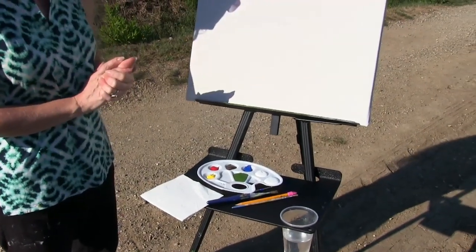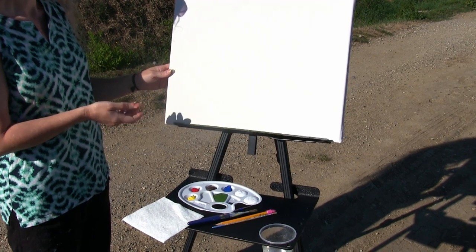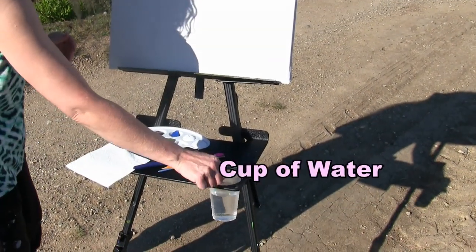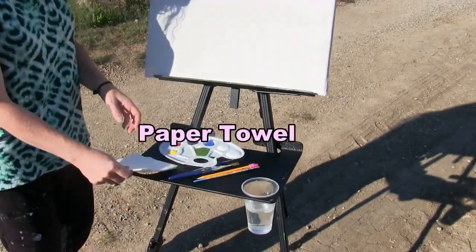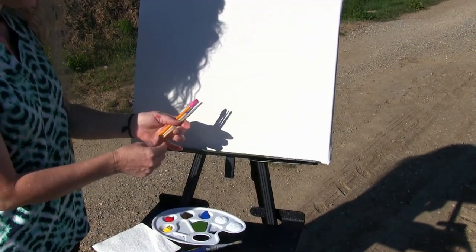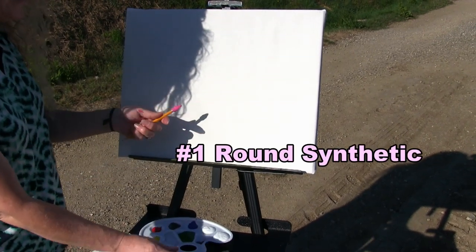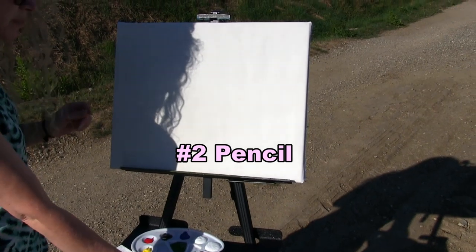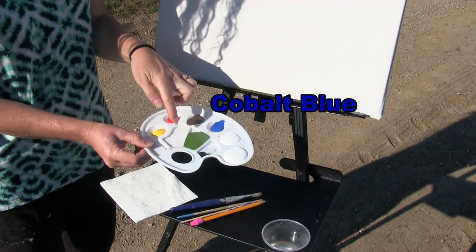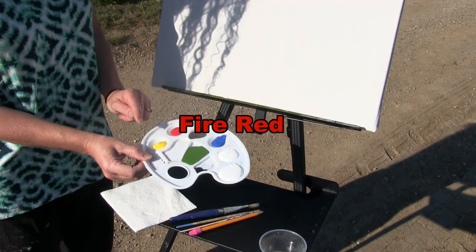For the materials we're going to use today, I've got a 16 by 20 stretched and primed canvas — you can get this at any local craft store or online. I also have a cup of water for washing my brushes and a paper towel for drying them. The brushes I'm using are a one-inch wide bristle brush, a number six round brush synthetic, and a number one round brush synthetic. I'm also using a number two pencil for my initial sketch. I'm using acrylic paints: titanium white, cobalt blue, green oxide, raw umber, fire red, chrome yellow, and Mars black.